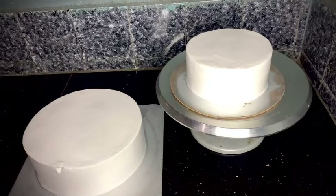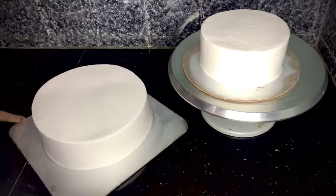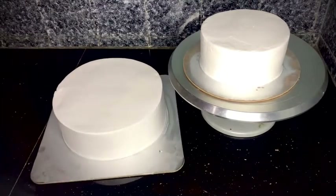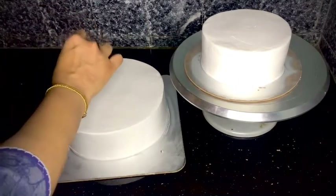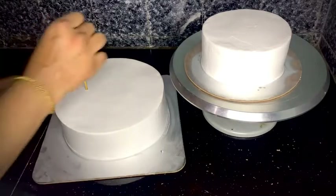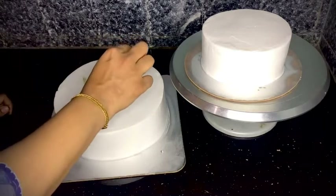Hello, Assalamualaikum, welcome back. This is an easy-to-eat cake made for a wedding using a simple method. This cake is made as a chocolate cake with frosting, and it is made for stacking and decorations.